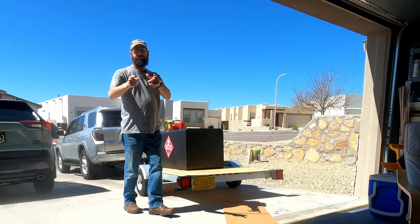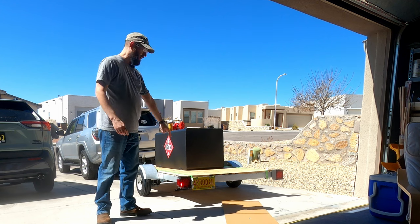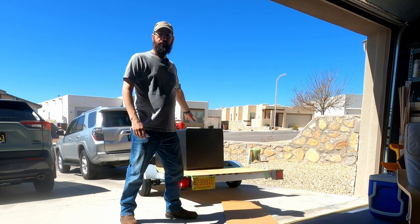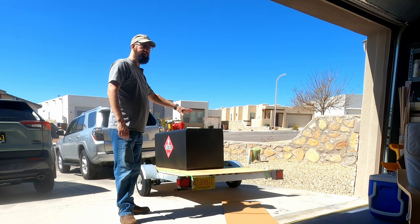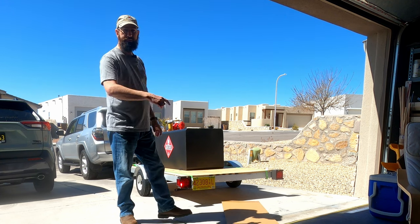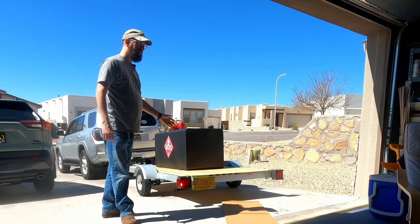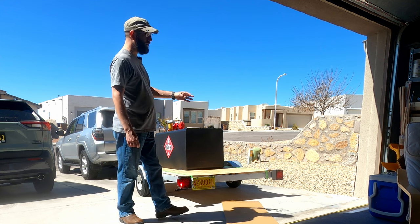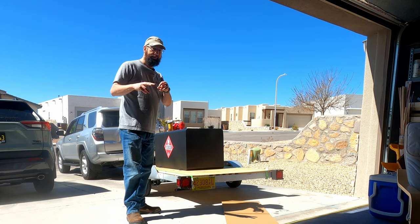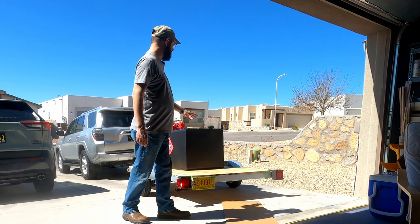Welcome back to Joe's RC Corner. We're getting ready to go out to the airport. We finished building the trailer and got it registered, so we're all good there. We got the tank loaded up. We're going to take that out to the airport and finish building it out with the hose, the tank, and some rack mounts. We're also going to roll on some Raptor liner off-brand stuff onto the plywood to protect it.